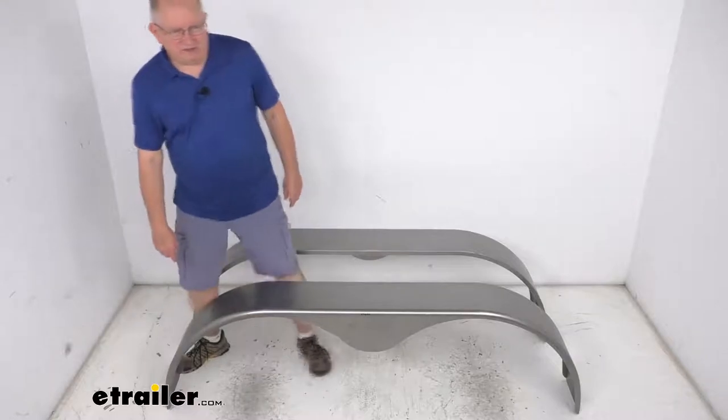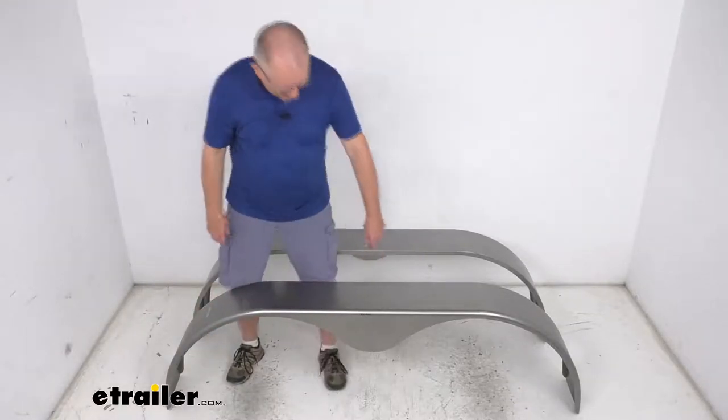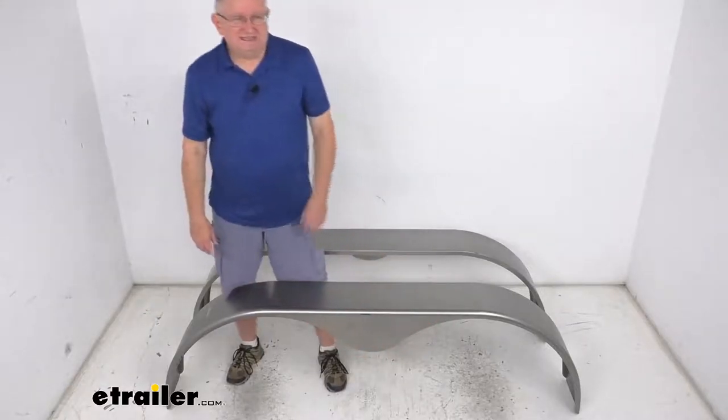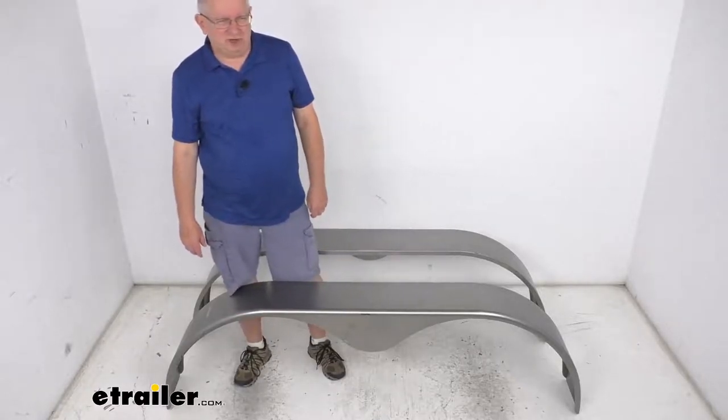Now these are nice rounded fenders. They'll cover two tires on each side of your tandem axle trailer, and these are the teardrop design, you can see right here in the middle. This will act as a splash guard, helps keep road debris from hitting other vehicles, and it'll help protect your trailer's cargo.